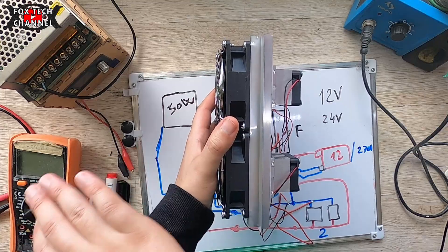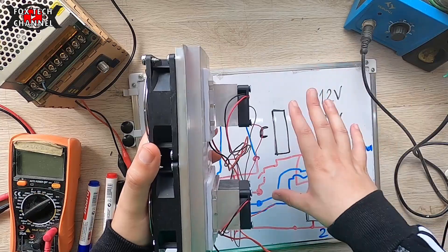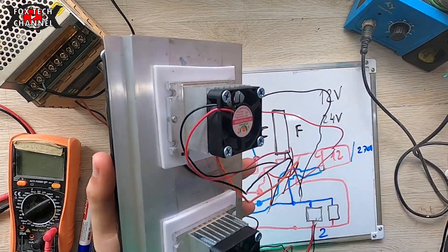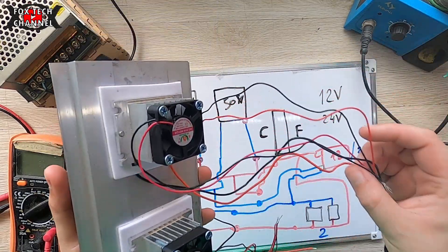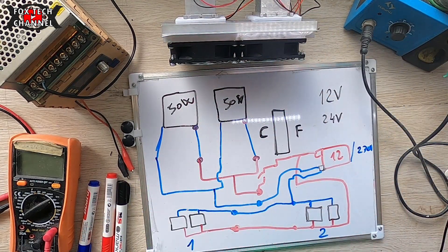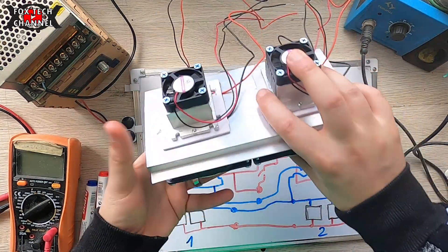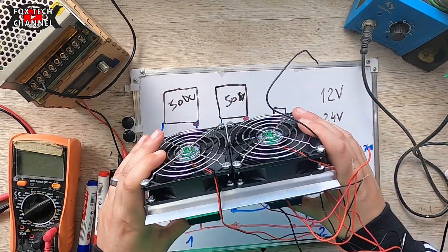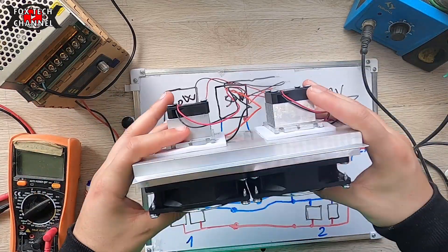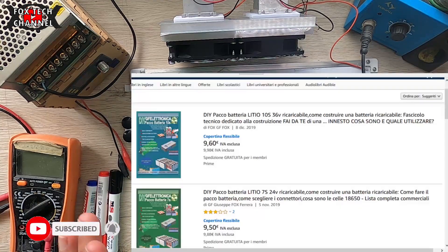Hai un box, vuoi refrigerarlo, vuoi abbassare la temperatura interna: monti questo così. La parte calda la lasci fuori, quella fredda la metti dentro — e lì dentro avrai davvero freddo, perché arriva anche a zero gradi se correttamente alimentato, misurati e testati. Per questo video è tutto; ti ringrazio per la visione e ringrazio anche il fornitore che mi ha inviato il campione.